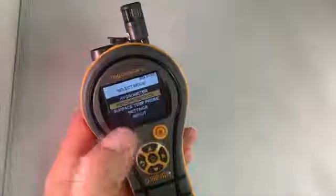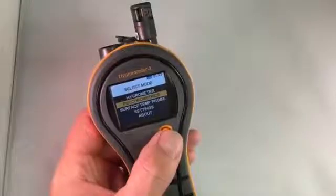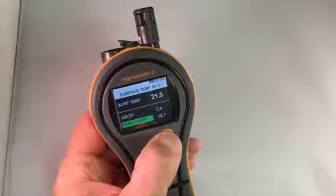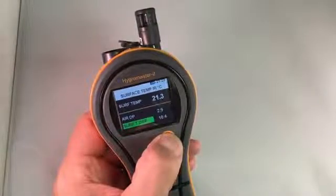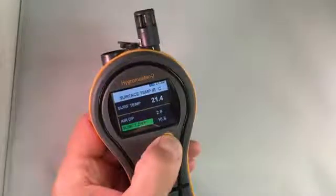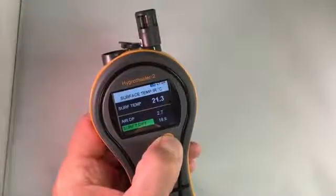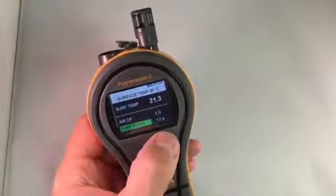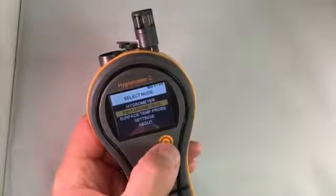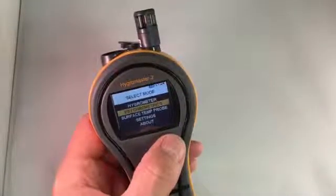You'll notice it says Surface Temperature Probe — that's for an auxiliary surface temperature probe that you can plug into the side for certain applications. But we also have an infrared surface temperature sensor with laser pointer. You just start that by pushing this button here, and you'll immediately see the surface temperature at the top, the dew point, and our surface temperature differential — that means the surface's proximity to dew point. As that number lowers close to zero, the green signal turns to yellow, and once you hit dew point it turns red, meaning condensation is occurring. We also have a buzzer, so you can stand in the room and shine this at the wall, and when it finds condensation it'll give you an audible warning as well. Very handy to look for condensation extremely quickly.